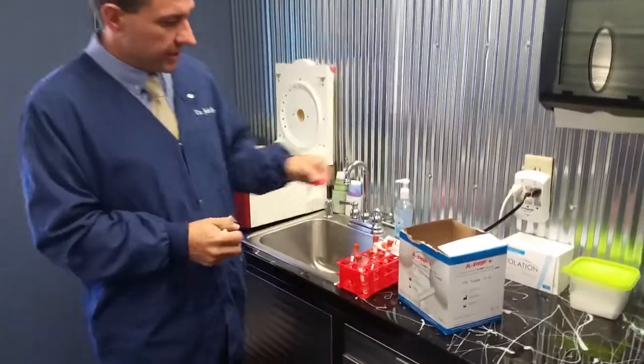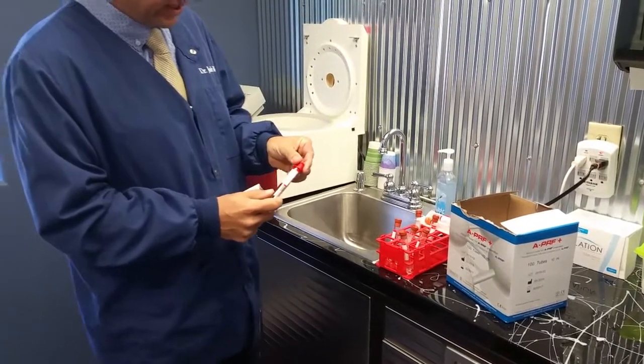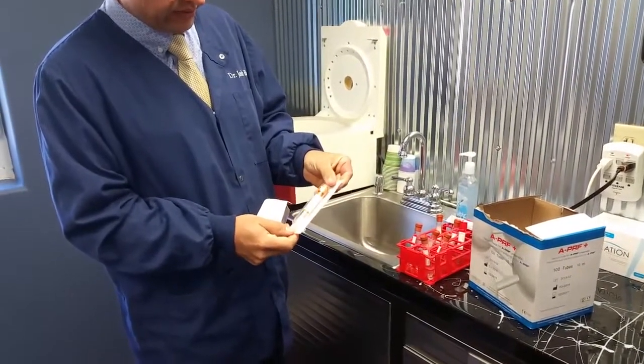If you look at the tubes, Dr. Schockern has a red tube, and this is the regular advanced platelet-rich fibrin which he basically brought to us here in the States and France. And then he's got an orange tube for injectable platelet-rich fibrin.